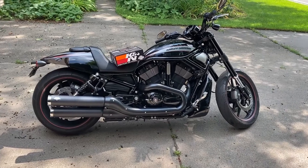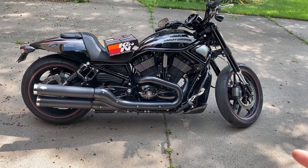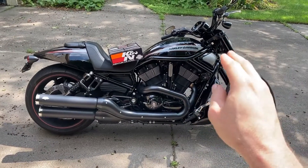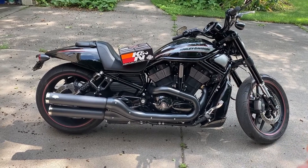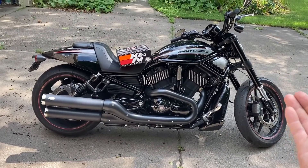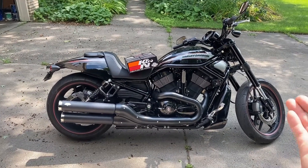I will post product links in the video description for the factory air filters, a K&N, as well as the V-Rod super intake made by Moto Hooligan. I'll also post a link to another video showing how to remove the side panels if you have the Muscle — that video shows how to remove the extra panels, and he also installs the Moto Hooligan.